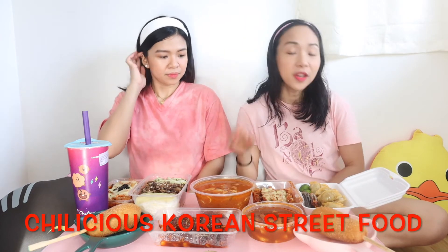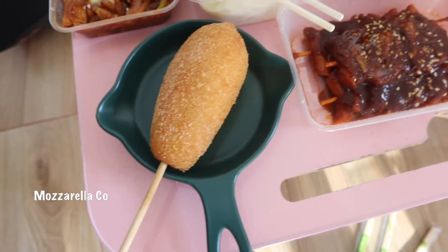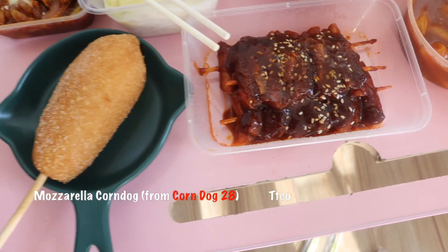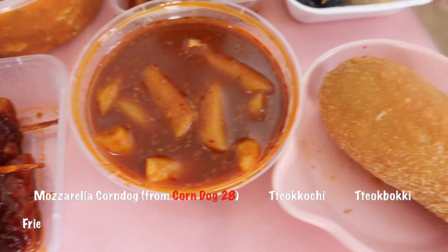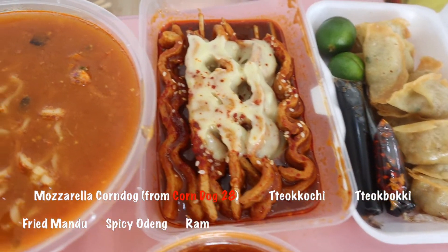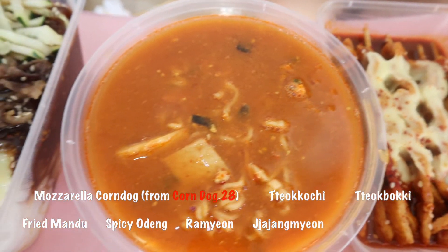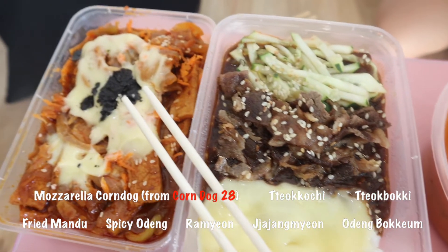We ordered this from Chilicious Korean Street Food.